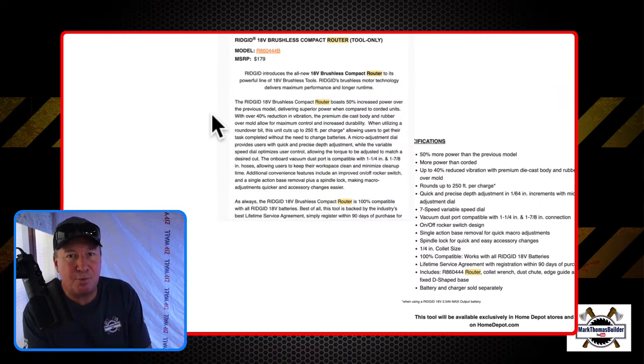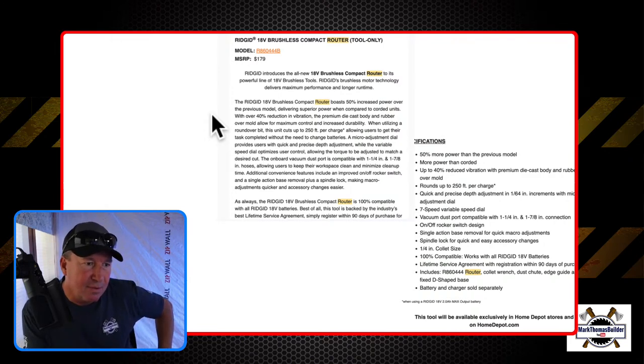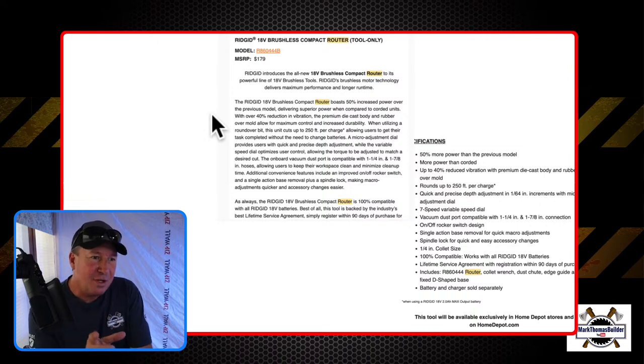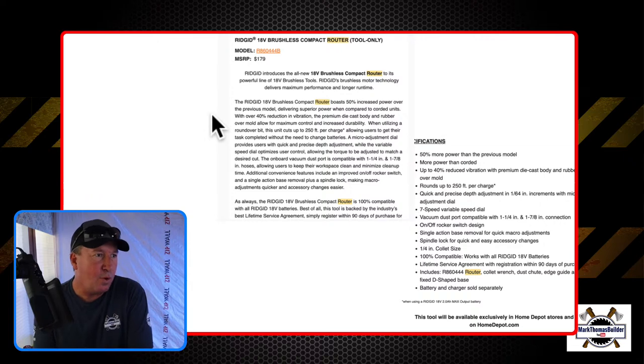This has 50% more power than the previous model. Like the others, more power than corded, and it has up to 40% reduced vibration with a premium die-cast body and rubber overmold. It has up to 250 feet per charge on their 2 amp-hour max output battery. I can see it further down — it does have a quarter-inch collet size confirmed. RIDGID has their lifetime service agreement, so if you register within 90 days you'll qualify. Included with this tool-only purchase: the router, a collet wrench, a dust chute, an edge guide, and a fixed D-shaped base.